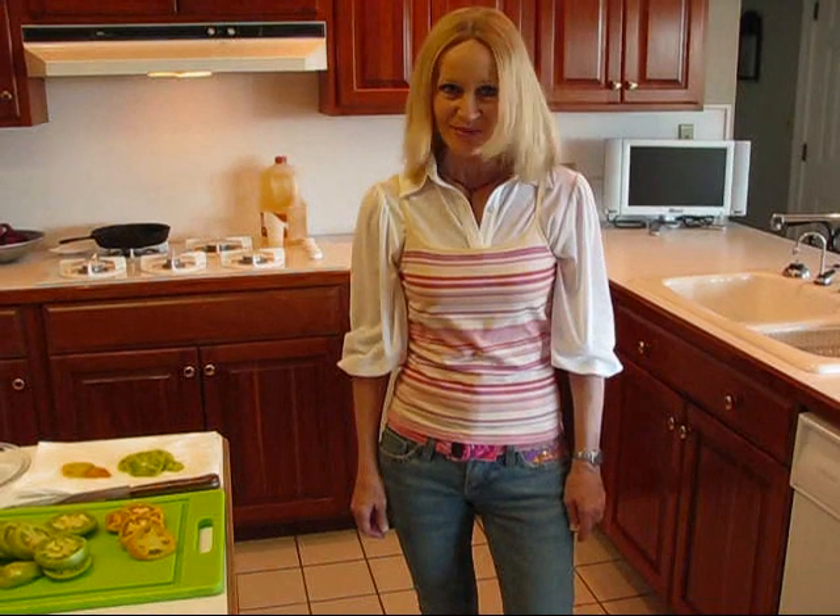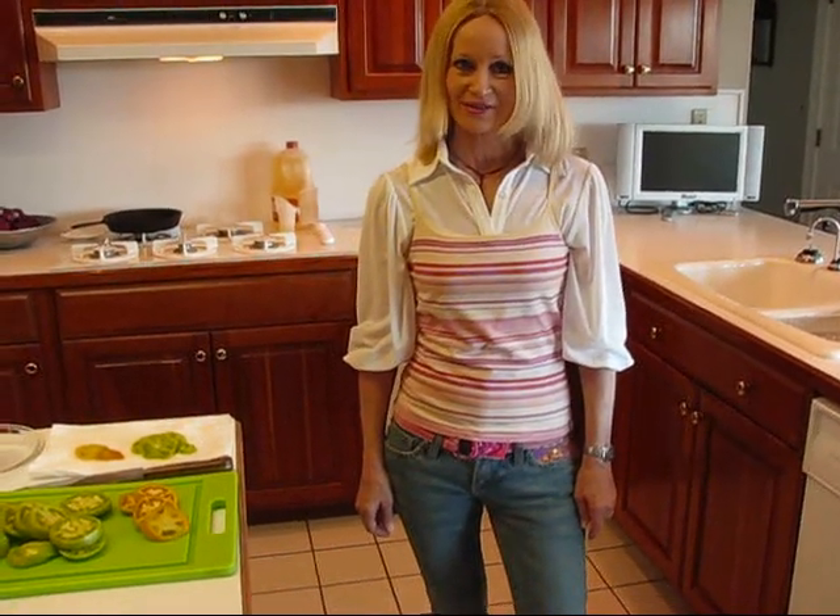Hi, I'm Betty. Welcome to Betty's Kitchen. Today we're going to make some fried green tomatoes.